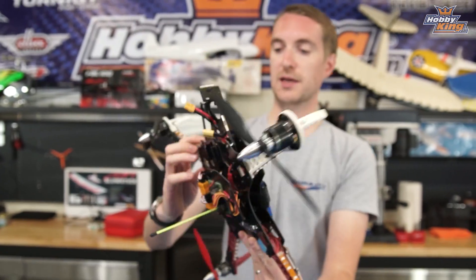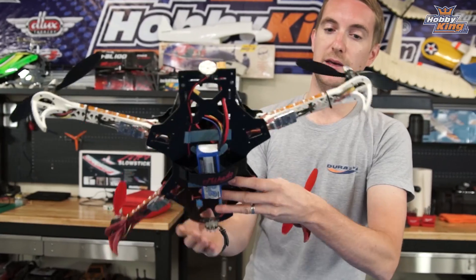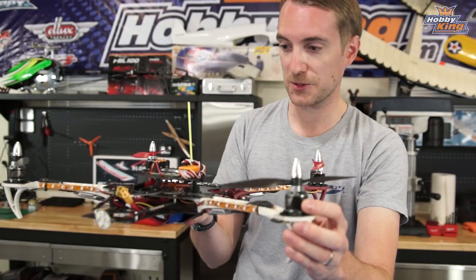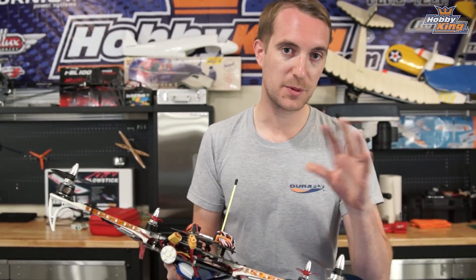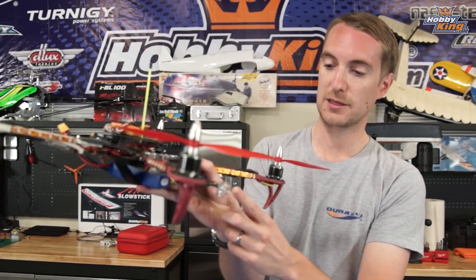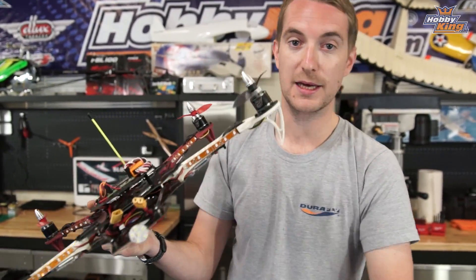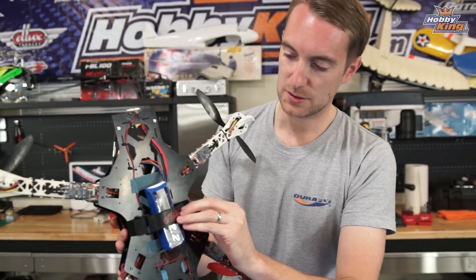If I turn it over, I'm running our Blue Series 20-amp speed controllers — four of those. I've got the MTN 28-series motors, these are the 1200 KV motors, running 8x4 props. You can run bigger props, but for me this was the perfect combination of power, speed, and lift. You'll also see hot-glued on the front and rear — I like to call this one my afterburner because it's orange at the back — and I've got a white spotlight at the front, again great for orientation.